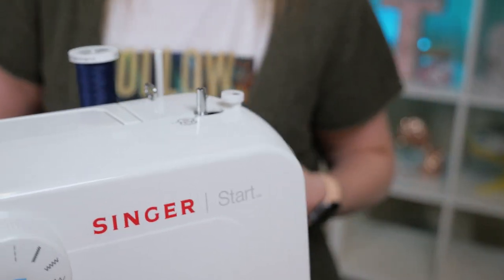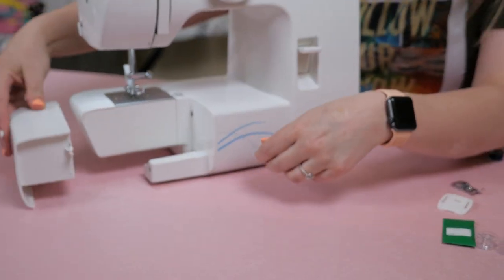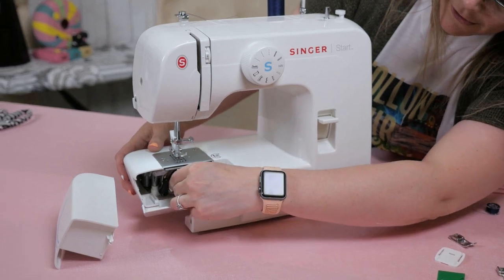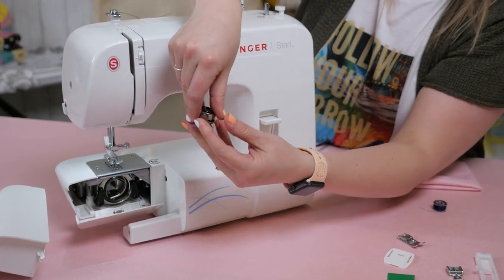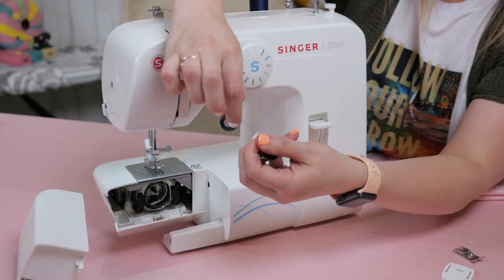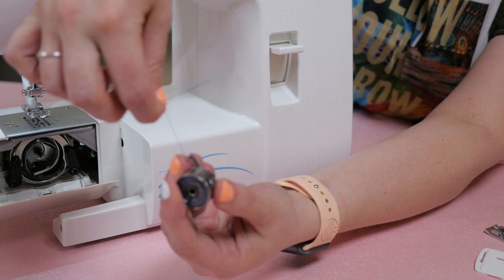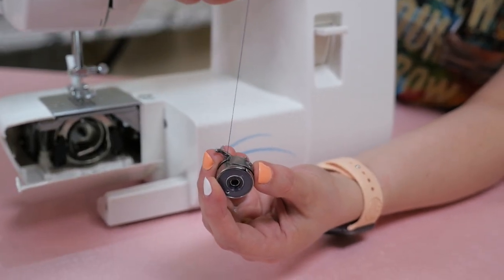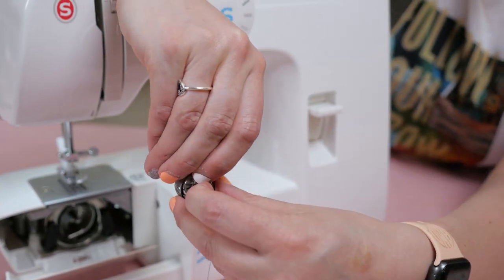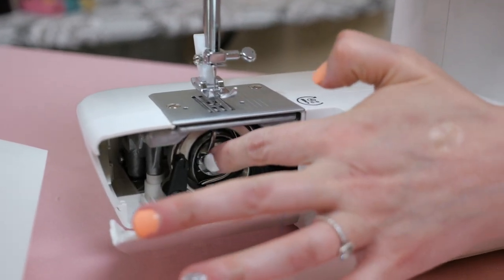Next, we're going to insert the bobbin into our machine. Remove your accessory tray and open the hinged cover. Pull on the bobbin case tab and remove the whole bobbin case. Hold the bobbin in one hand and insert the bobbin so that the thread runs in a clockwise direction. Then pull the thread through the slit under the finger, and leave a six-inch tail of thread so the machine can pull it up. To load the bobbin into the machine, hold the bobbin case by the hinged latch and place it in the machine, then make sure that latch is securely closed.